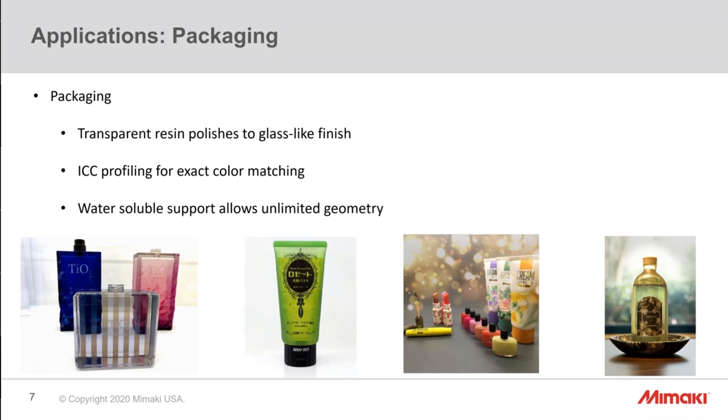Another application is packaging. The green tube you see is polished — I'll show what it looks like coming out of the printer versus polished. The clear material polishes to a glass-like surface — better than any other clear material I've worked with. I polished the eyeballs on my own as a salesperson, so frankly if I can do it, anybody can. We're taking advantage of ICC profiling to get exact color matches in this grouping, and the water-soluble support allows for any geometry to be printed.